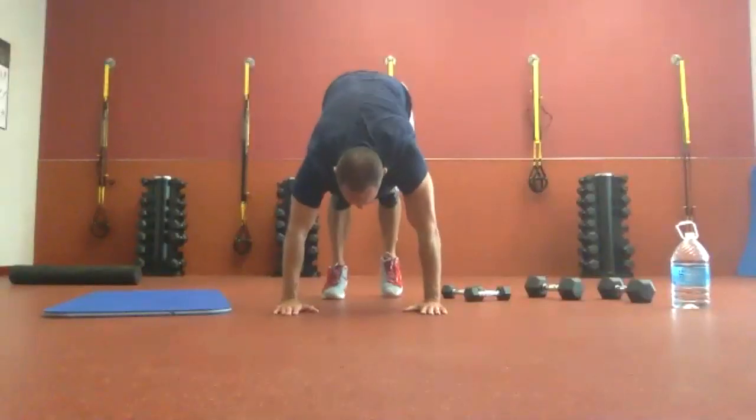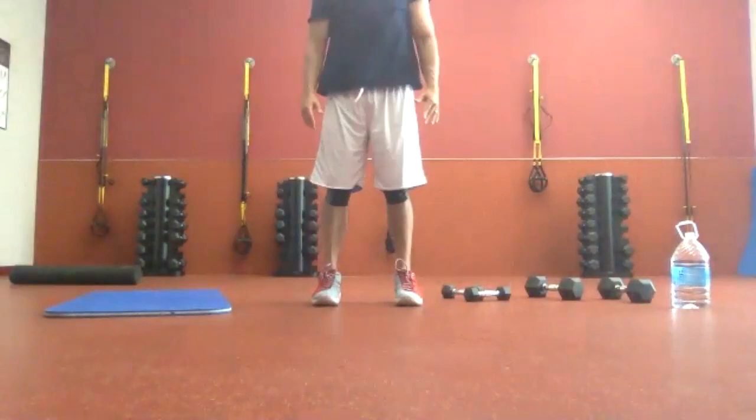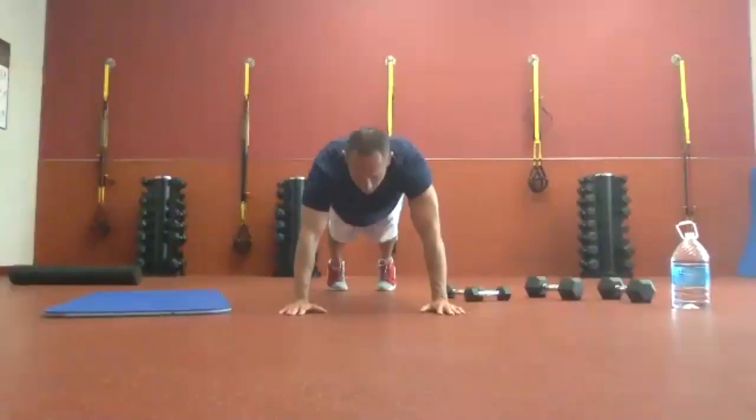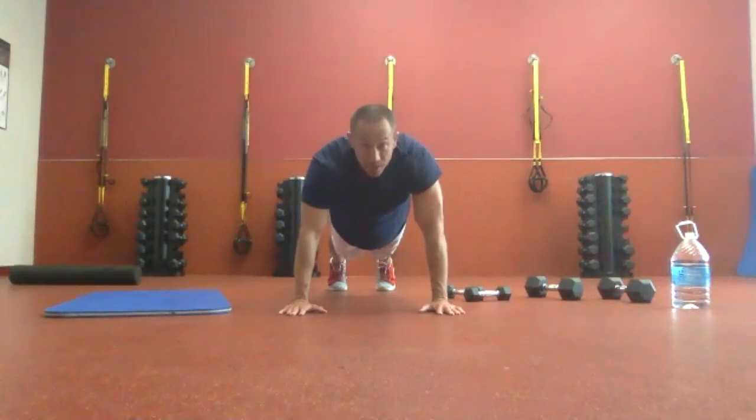If you need to take a break, go ahead and take it. The smaller the steps, the more you have to engage the core to keep your balance. We have 10 seconds to go. If you can't get another rep in, just hold that plank. Four, three, two, one, and time. Great job.